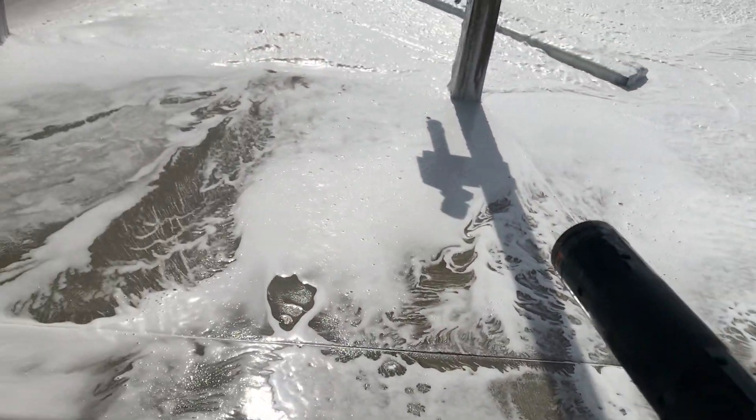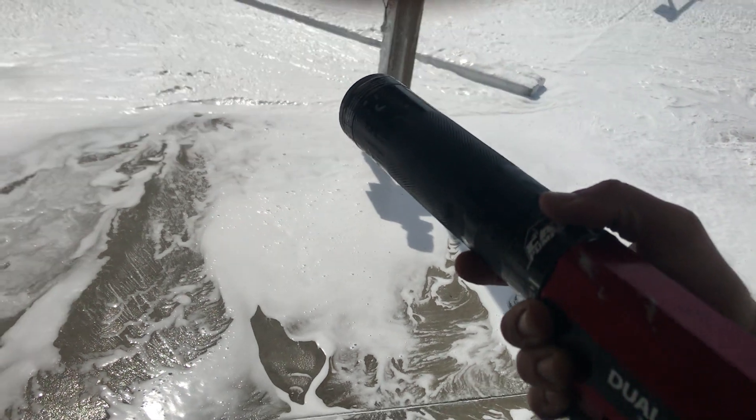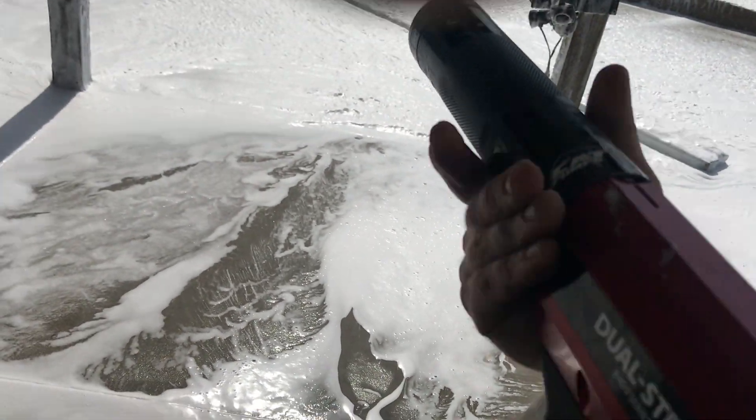If you need to switch to a fogging nozzle, you can do that by twisting this knob here. The gun needs to be in a horizontal position to allow the ball to fall properly. Once that's done, you can put it on a fog stream.